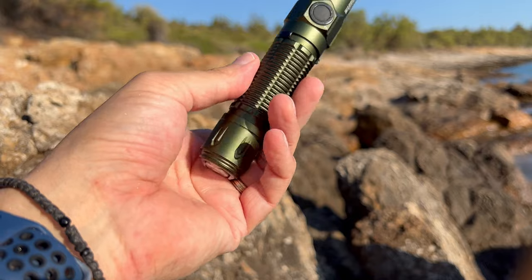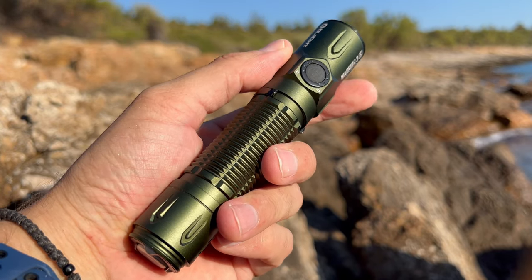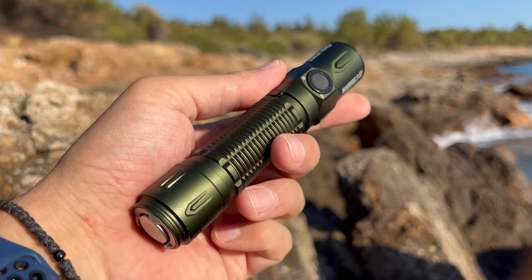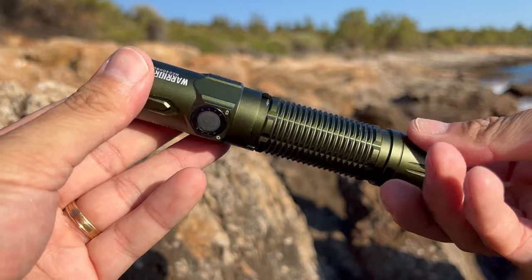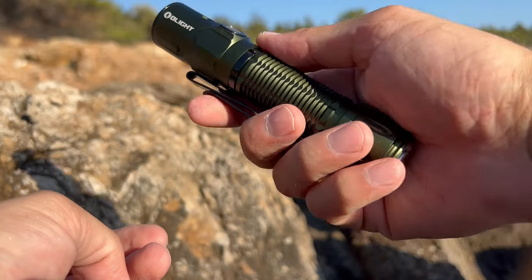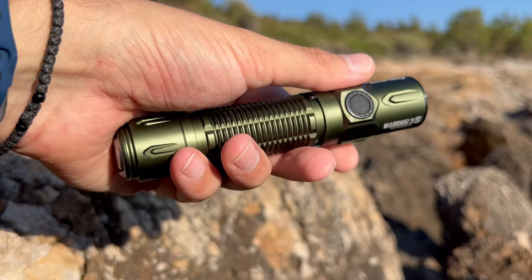The Warrior 3S has excellent ergonomics. There are no sharp edges, but all the machining provides great grip. It fits really well in my larger hands in a forward grip, reverse grip, pencil grip, or cigar grip. This is one of the few flashlights you can hold however you want and still have control. It's a fairly large and heavy light, so it doesn't disappear in the pocket, but I don't find it cumbersome.